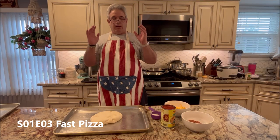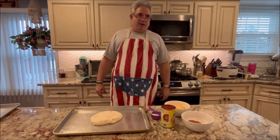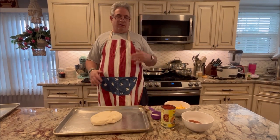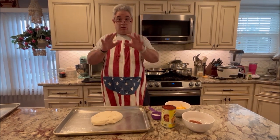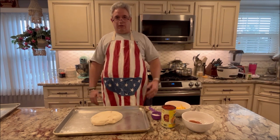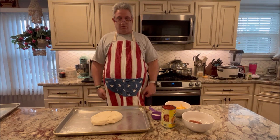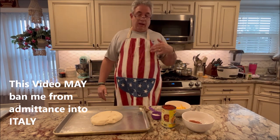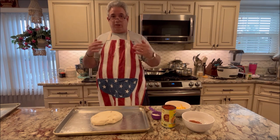Hello everybody, Mr. Clutch here. How are you? Today we're making fast and easy pizza. I got to tell you, we're cheating in every way possible here, which is the fast part. As an Italian, if this video ever makes its way over to Italy, I might be banned from entry at this point because it is pizza, but we are cutting a lot of corners here for the sake of speed.